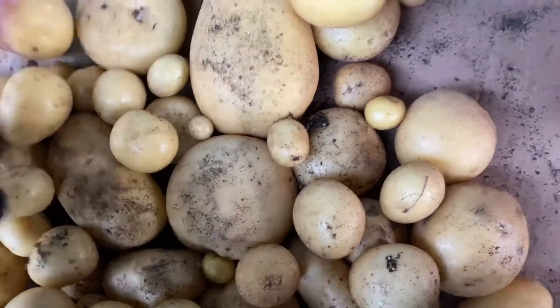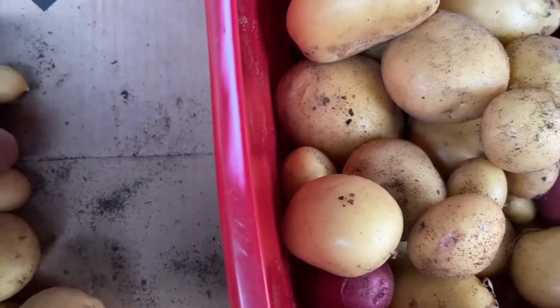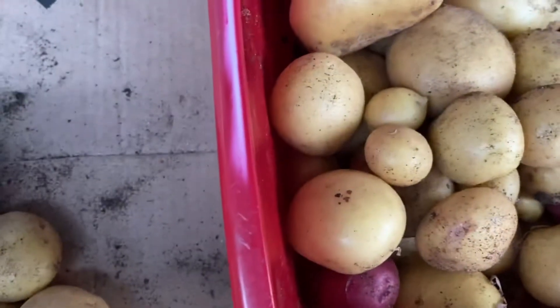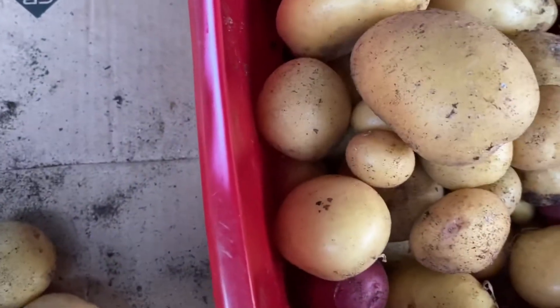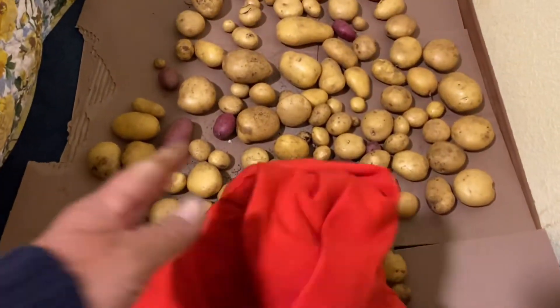I try to handle them pretty gently — I don't want to scratch them with my fingernails or anything, because until they've sat for a couple of weeks and had a chance for their skins to harden up, it's really easy to put marks on them and then they'll rot a lot faster. Then the last thing is to cover them up. Any light can cause a chemical reaction in the skin which causes that greenish color, and that makes the potato slightly poisonous.